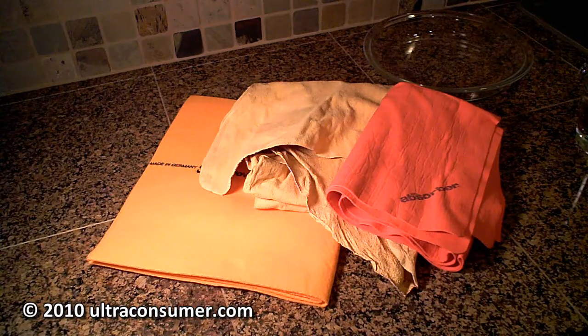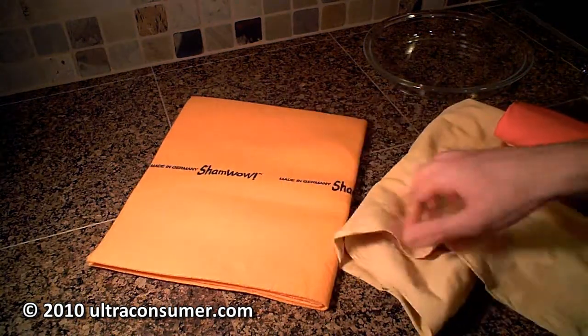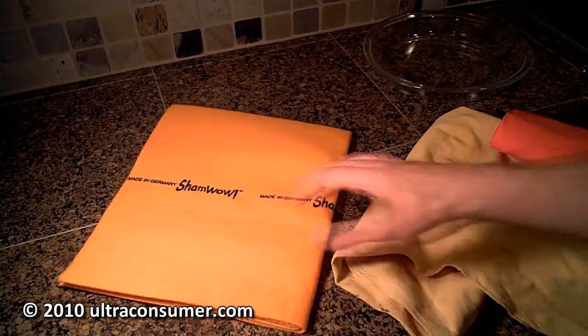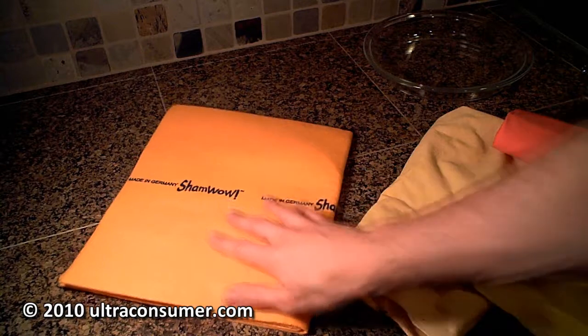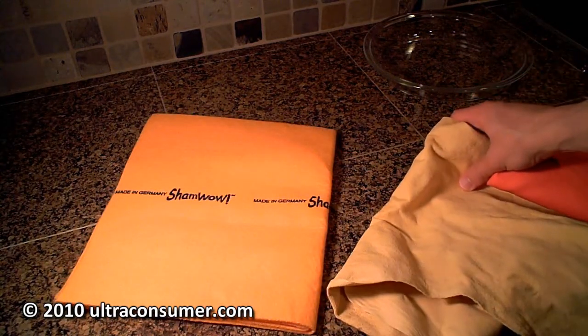Hey guys, today I'm doing a comparison that I've wanted to see done for a really long time. We see a lot of advertisements on television and online for the ShamWow absorbent towel thing, and I've got a brand new one right here. I wanted to test out some of the claims they make about this versus a couple of the other main competitors that I've used before.